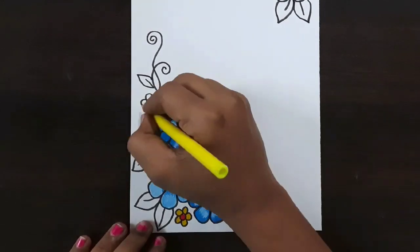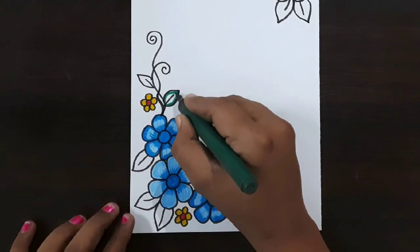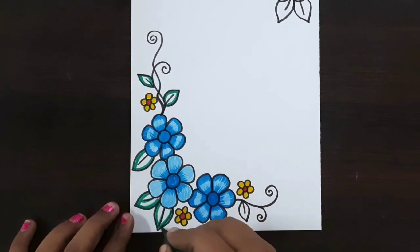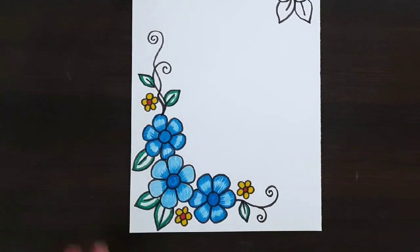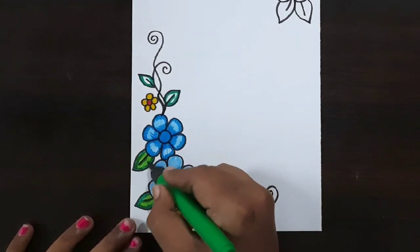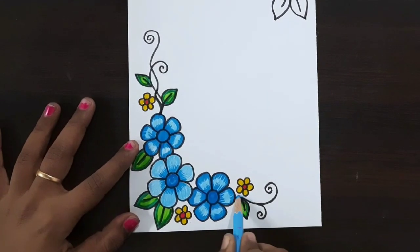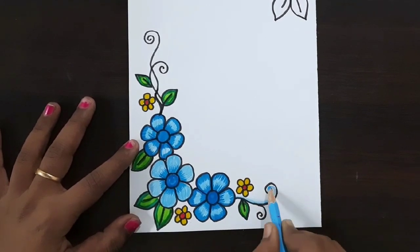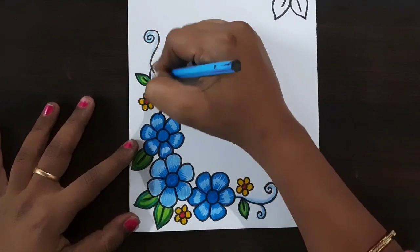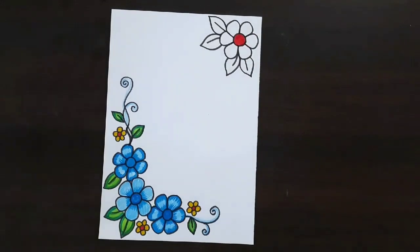Now I'm using a yellow color sketch pen to fill this flower. Now I'm using a green color brush pen to fill this leaf shape — fill like this. Now I'm using leaf green color brush pen. Now I'm using a light blue color pencil, shading like this. If you want, you can use any other colors.